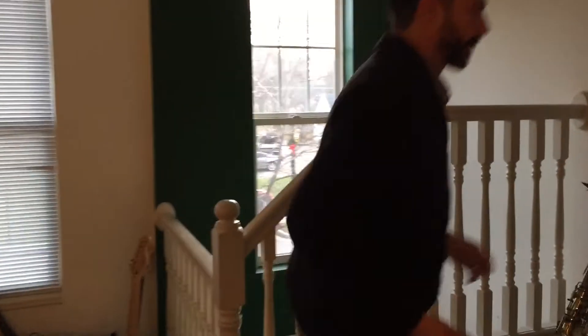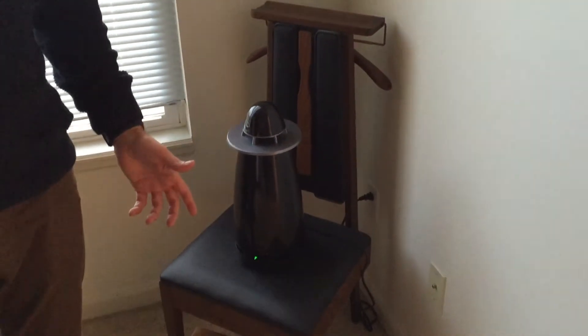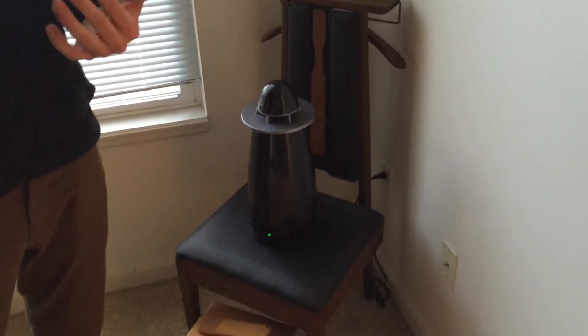Now we're going to go all the way up to the third level and check out the master bedroom. This is the fourth unit all the way up in the master suite. I usually put this one on the floor — I really love the extra bass response when you put it in the corner of a room.